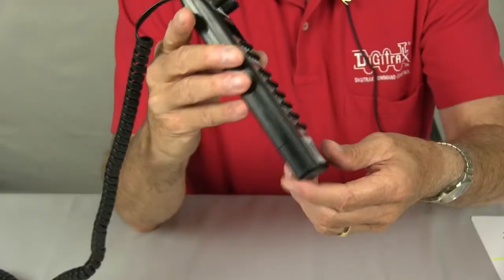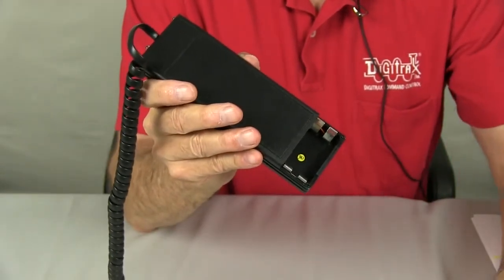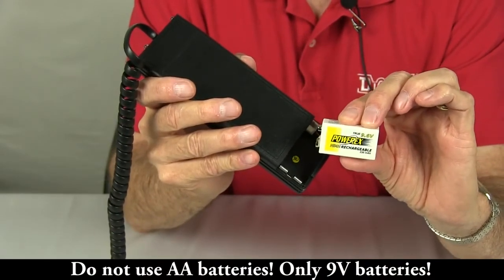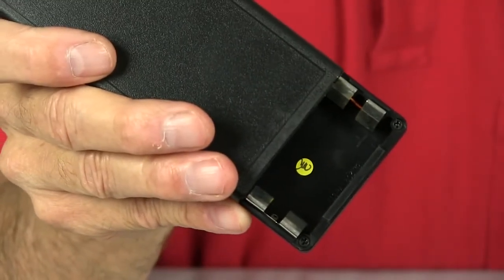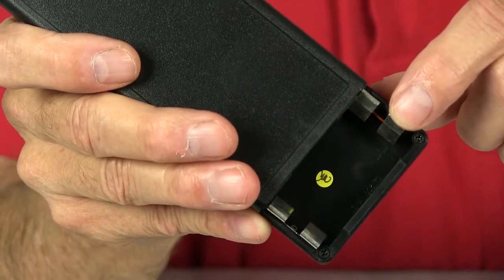We're going to turn the throttle over. We're going to remove the battery cover by sliding it straight down. We're going to use a 9.6-volt PowerX rechargeable battery. To insert the battery in the throttle, notice that you have markings inside the battery compartment showing the negative terminal and the positive terminal.